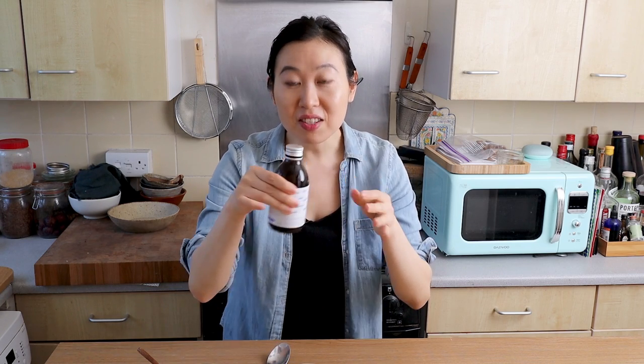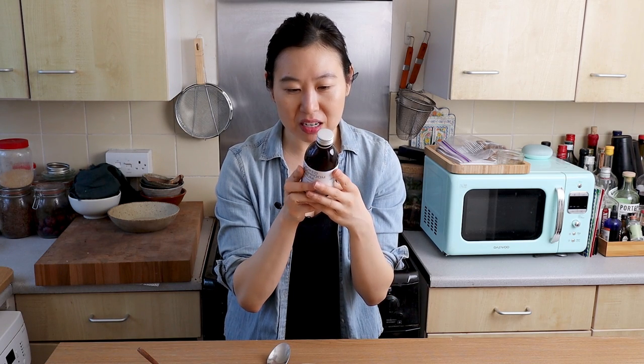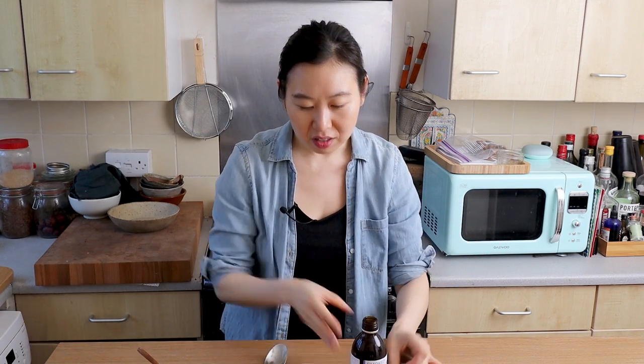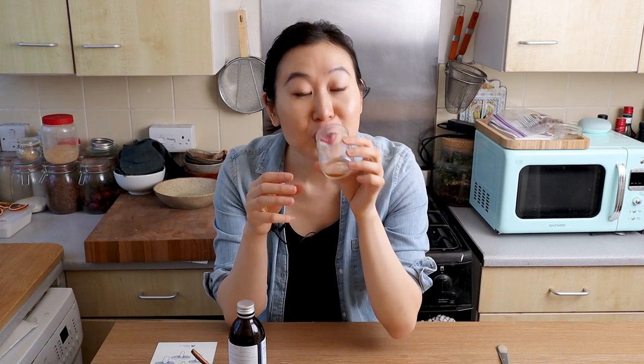Should I shake it — does it settle? They say once you open it you have to use it within three months. I'm not sure if I can do that or how bad it will go. For those who have it and aren't sure, I'd maybe freeze it in an airtight container. All right, let me shake it up a bit.